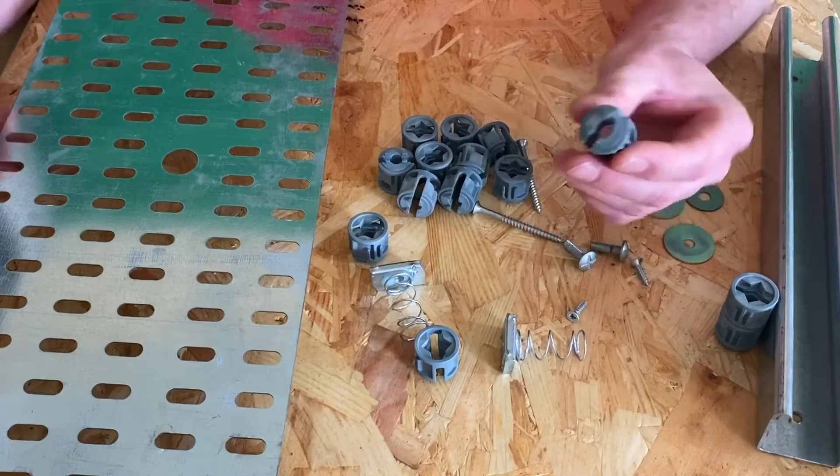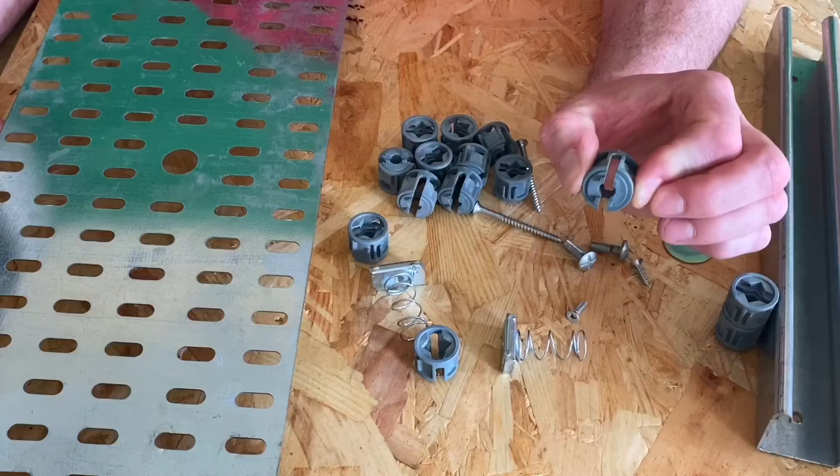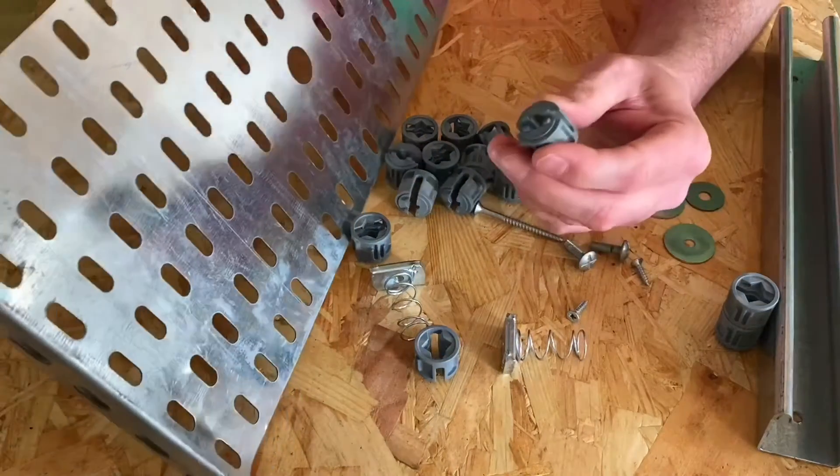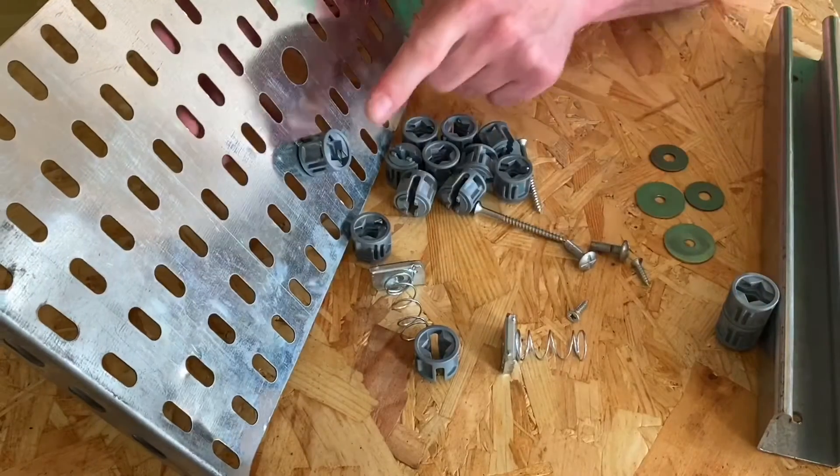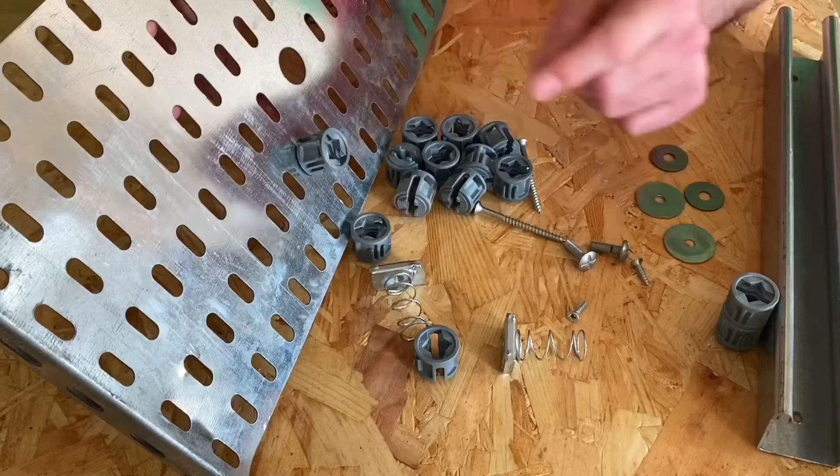Let's see how easy it is to attach one of these to the back of the cable tray. Give it a little squeeze, lift up the cable tray itself, give it a little squeeze and simply lock it into position like so. You'd put six or more of these onto the back of the cable tray before the fixing process.